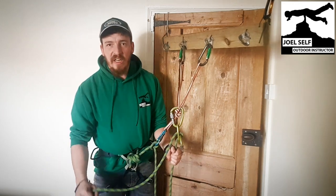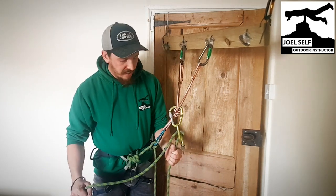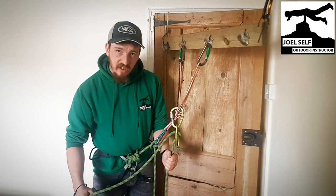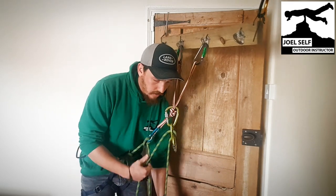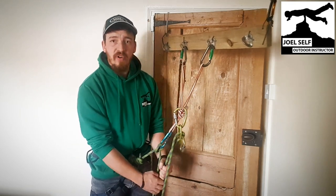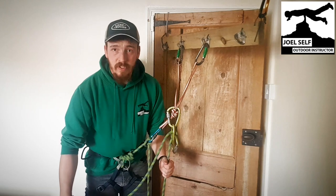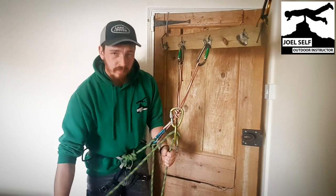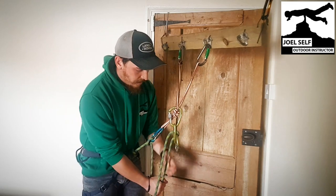To belay on this, we're going to have one hand on the climber's strand and one hand on the brake side, and we're just going to pull down on the brake side and up on the climber's side. Then I walk my hands up the brake rope — I can let go of the climber's side as much as I like, but that brake strand is what we need to keep hold of.